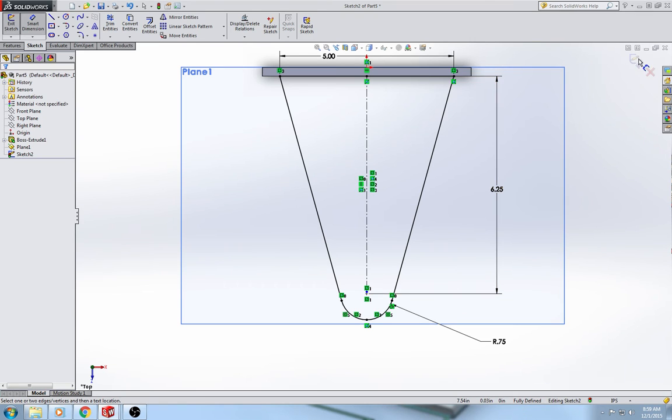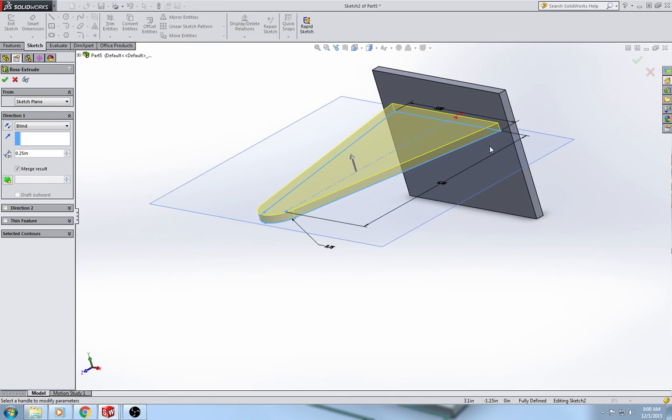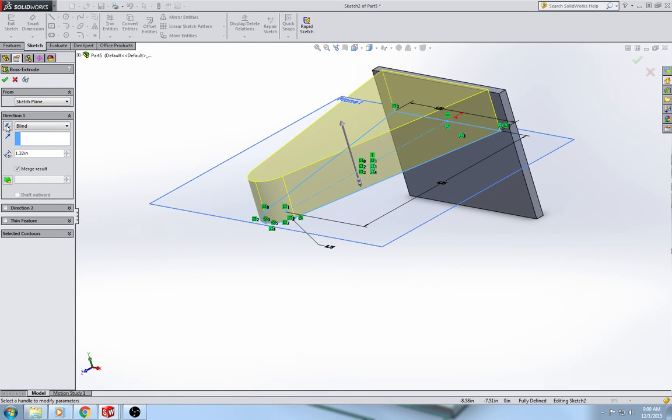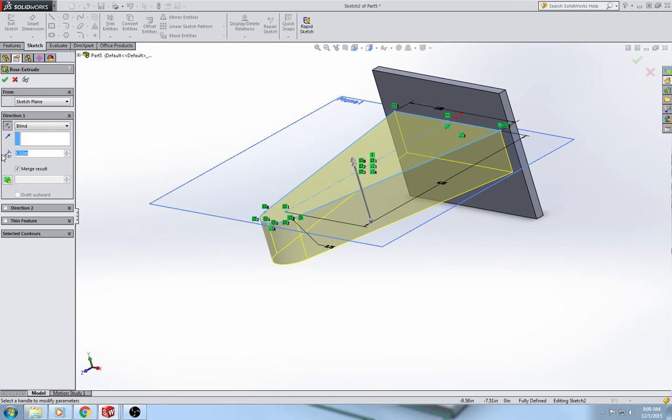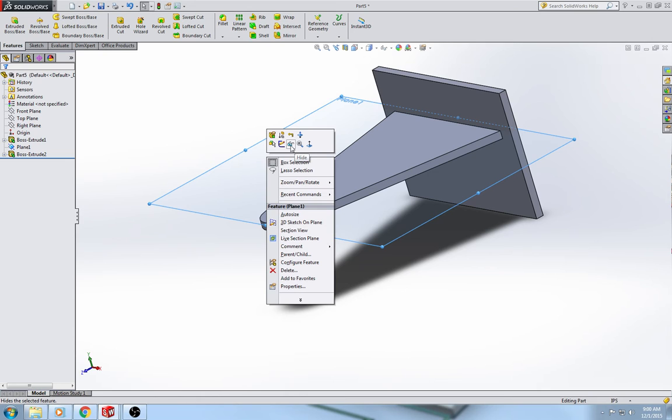We are fully defined, so go to the purple arrow. During this extrude I want to see which direction it's going to extrude — it's extruding upward currently, so click flip to make it go down, and change the thickness to a quarter inch. Then I'm going to put a little dimple at the bottom, but first I don't like having that plane visible, so I'm going to hide it — not delete it, you can't delete the plane without causing problems, but you can hide it.